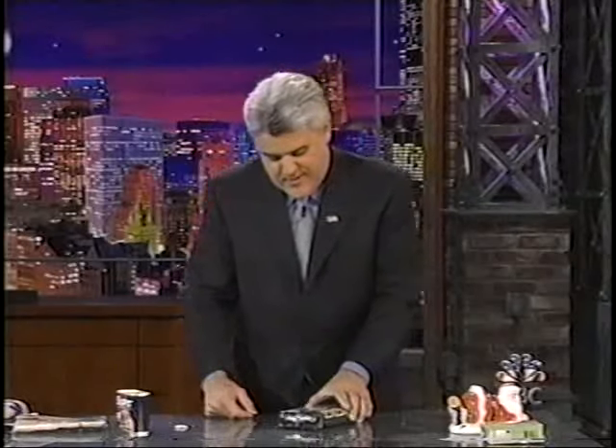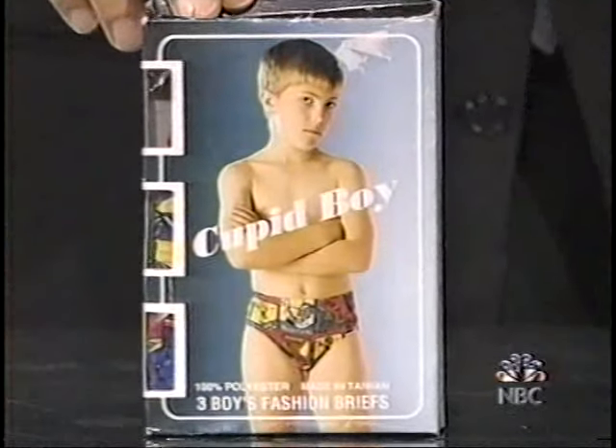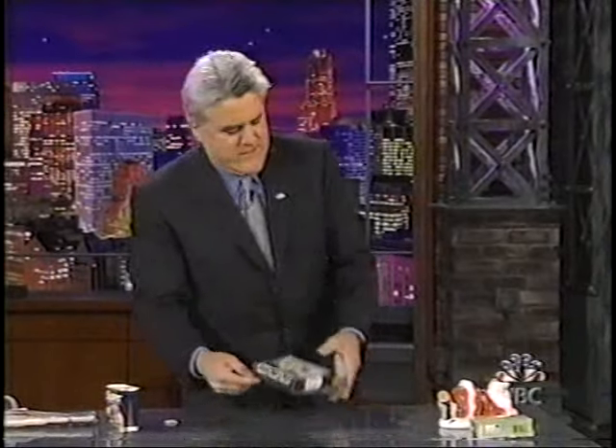In the really creepy $0.99 department — this is a little too creepy for me. This is Cupid Boy underpants. I don't know about this one. You see some creepy guys hanging around the underwear at the 99-cent store. You want to move along, fella? It's real creepy, that one.